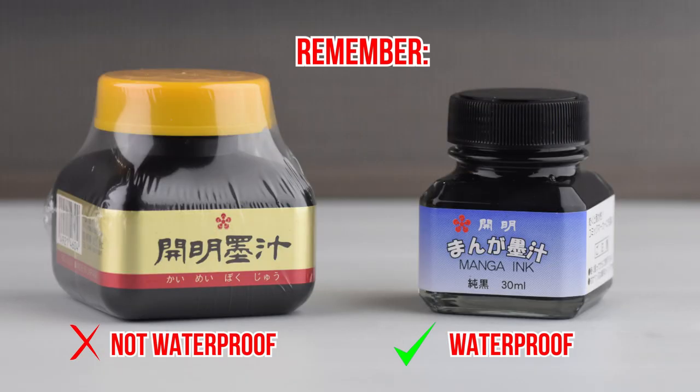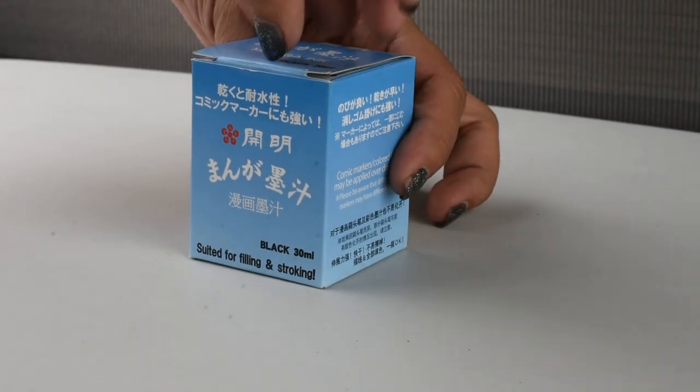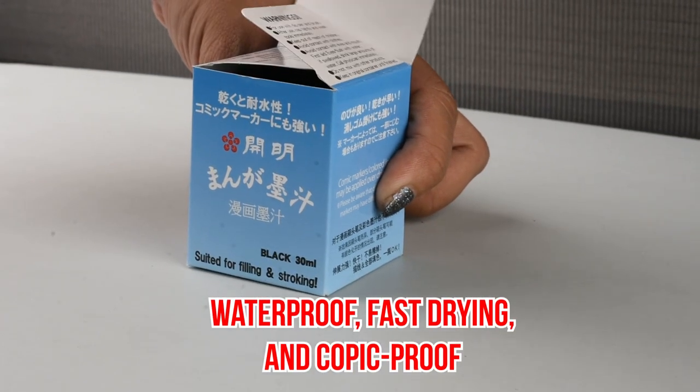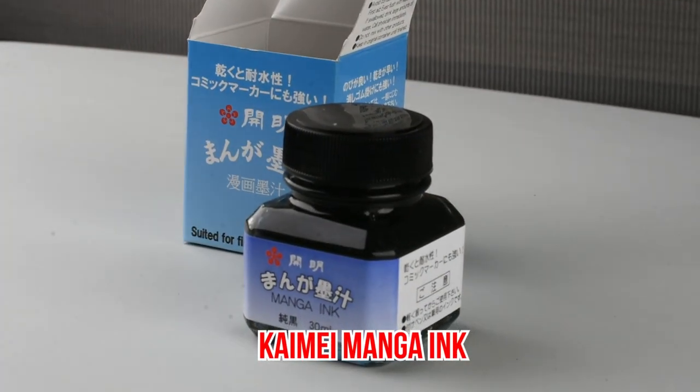Just be careful not to get it wet because it's not waterproof. If you're after quality, use something that's waterproof, fast drying, and Copic proof. One of our favorites is the Kaimei Manga Ink.